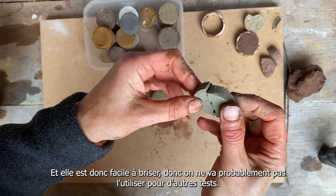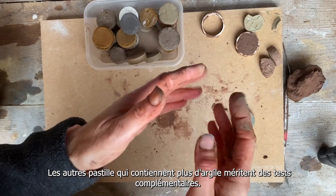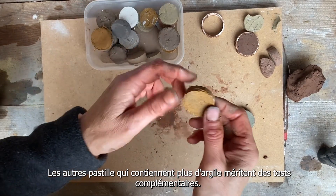So I'm probably going to be avoiding this soil for any further tests. But the other ones that are clay-rich are worth further investigation.